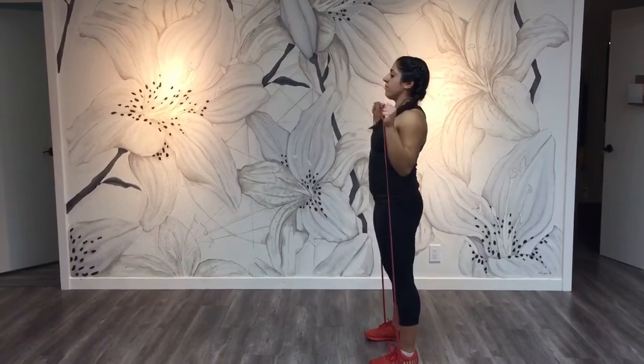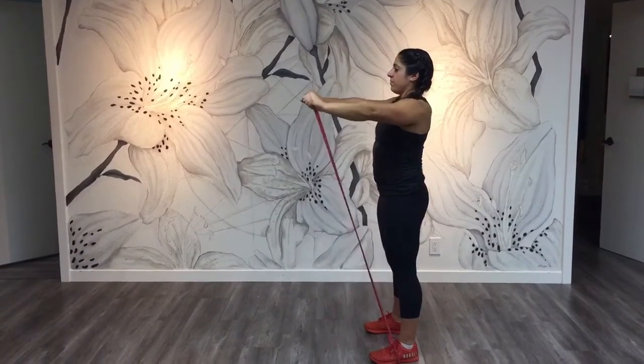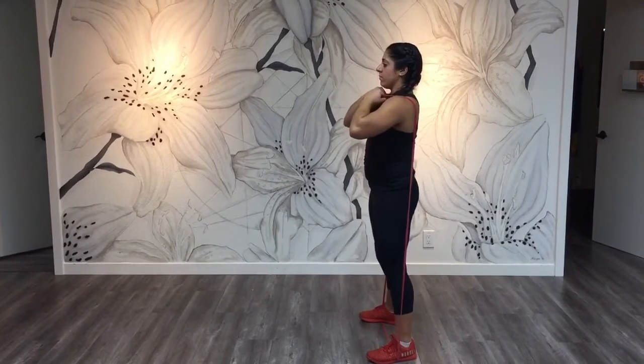Now step both feet in and push both hands up over your head so your shoulders are in line with your ears. Then do a band pull apart — try and get the band to touch your chest.